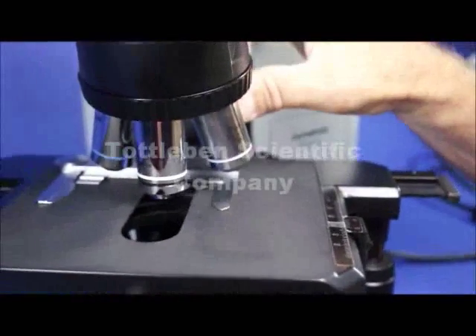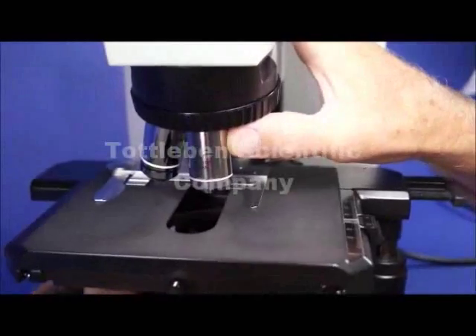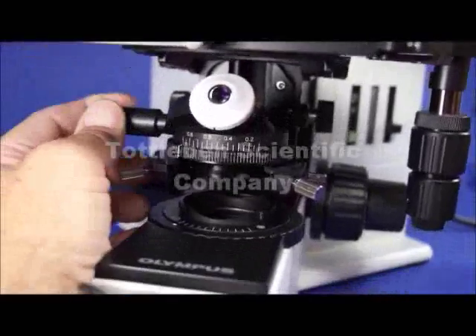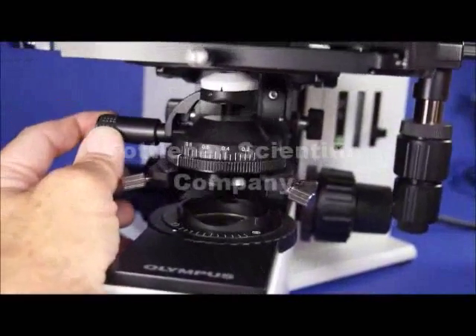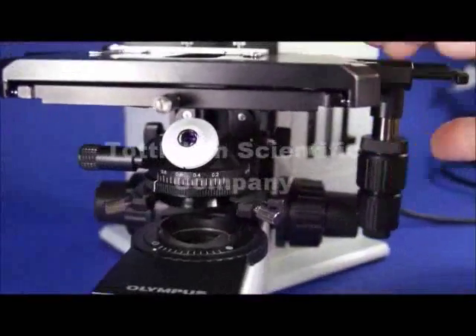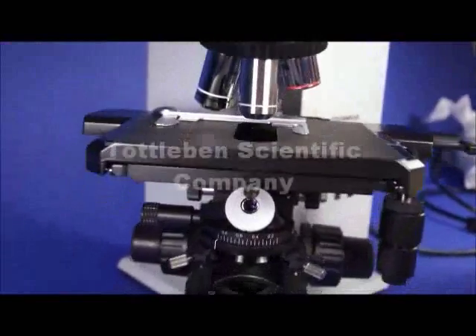Whenever you're using the 2x lens, we're going to show you exactly what you need to do with this condenser. This condenser needs to be flipped out — it's got a flip-top condenser. The reason you flip it out is because you have such a large field with the 2x lens, you want to fill the whole field so that you can see an entire field all at once.